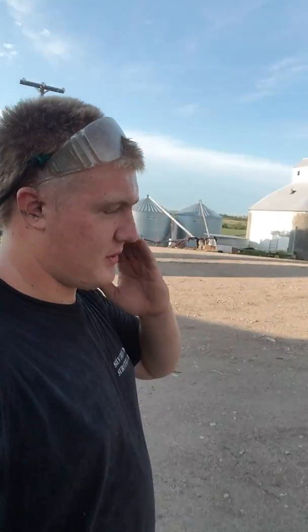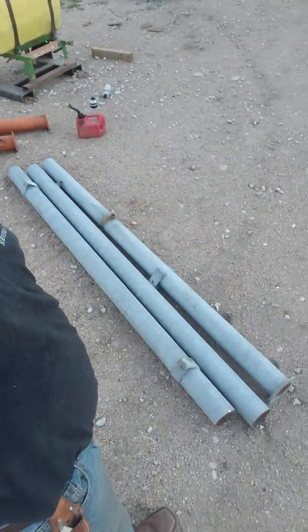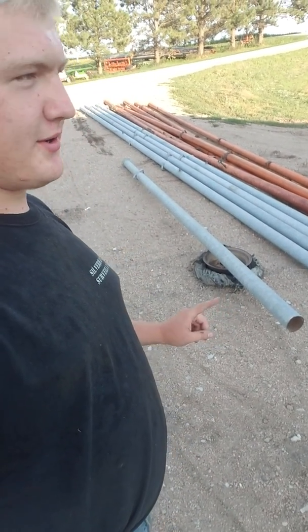Now these are 40-foot pipes and I'm making 8-foot posts. So what I'm doing is cutting them up and making them into posts, like here — these are the 8-foot posts. Now this is what I've got going: I've got an old rim that the tire blew out on, propping up my pipe to cut with.